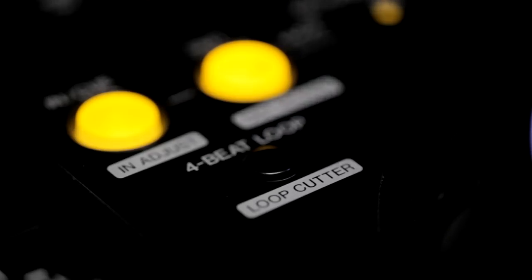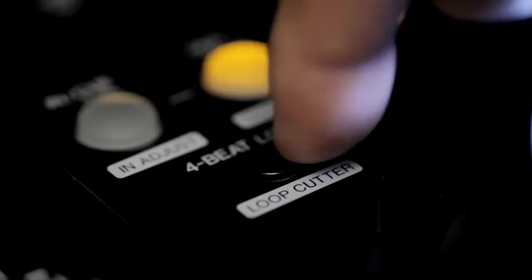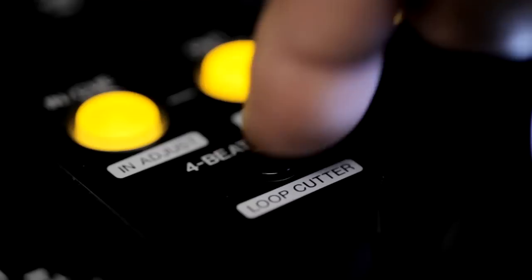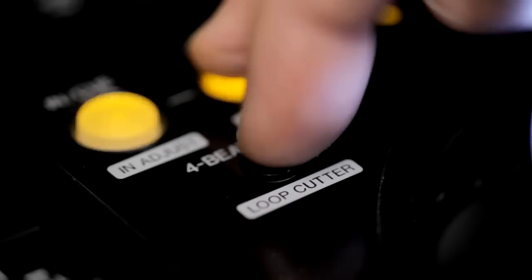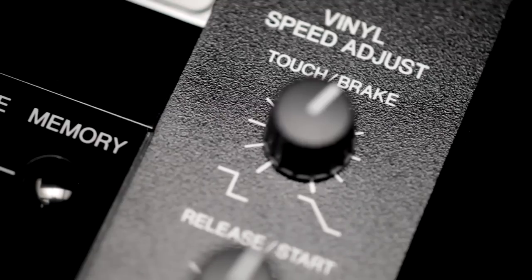We've also added the 4-beat auto loop and loop cutter button which halves the loop with every tap. Finally, you've got a big chunky switch for the reverse and a dedicated knob for both the start and stop speed control.